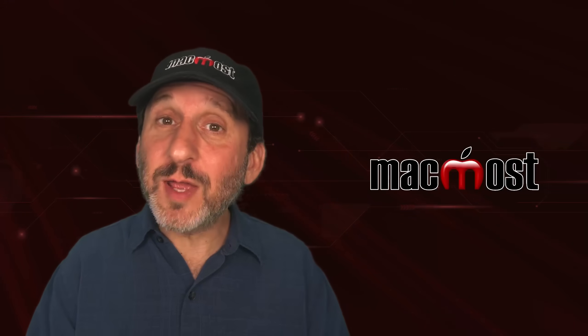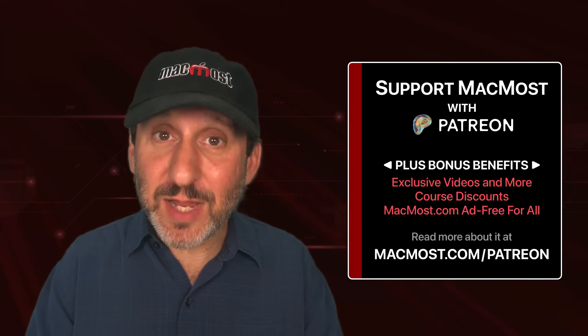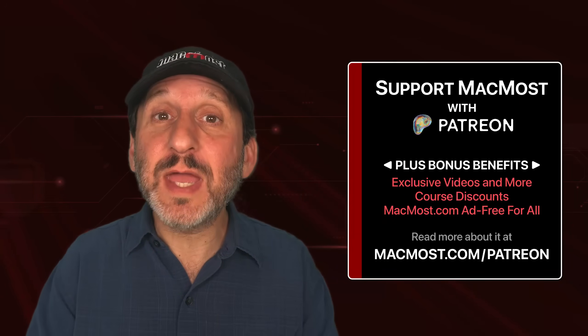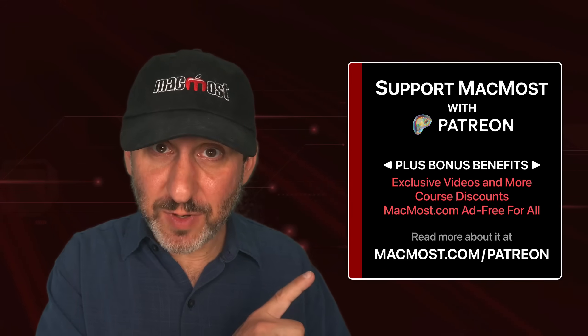If you find these videos valuable, consider joining the more than 2,000 others that support MacMost at Patreon. You get exclusive content, course discounts, and more. You can read about it at macmost.com/patreon.